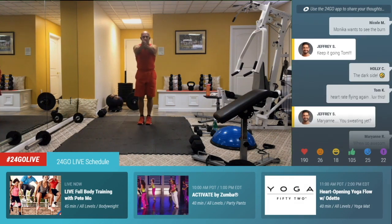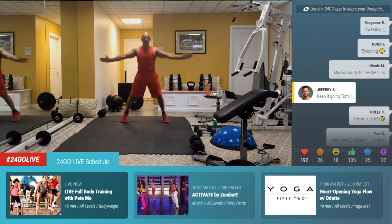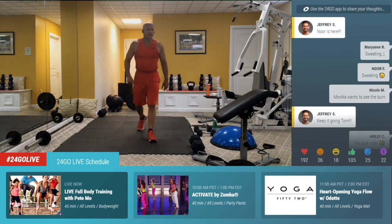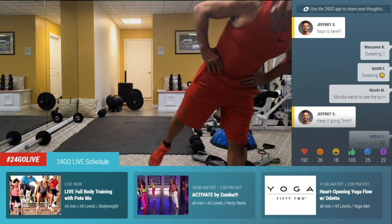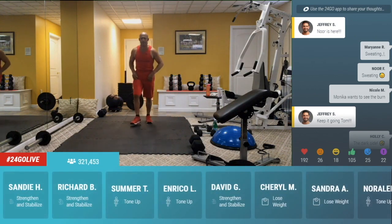Seal jacks — arms out in front, feet together, out and in. Right there. Out, pull the arms back. Or step out to the side. Pull it — ooh yeah. No, you're sweating. I knew it, Marianne. I'm so glad. We got a couple of people sweating. We need to get everyone sweating.